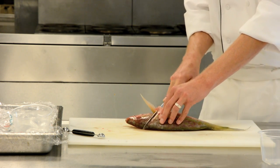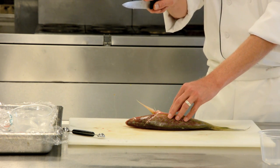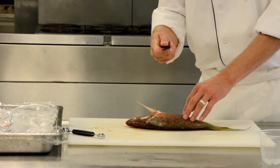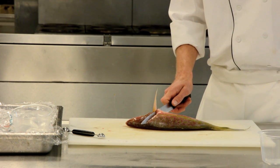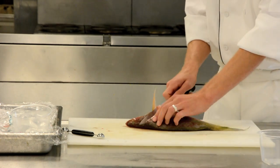Cut all the way down to the backbone. You'll feel that bone. Once you feel that bone, we're going to turn our knife. While my knife is inserted in the fish, I'm going to turn it and start cutting directly through bone. When you cut down a round fish, you should hear click, click, click — that's you cutting through the bone. That's the way we cut down a round fish.